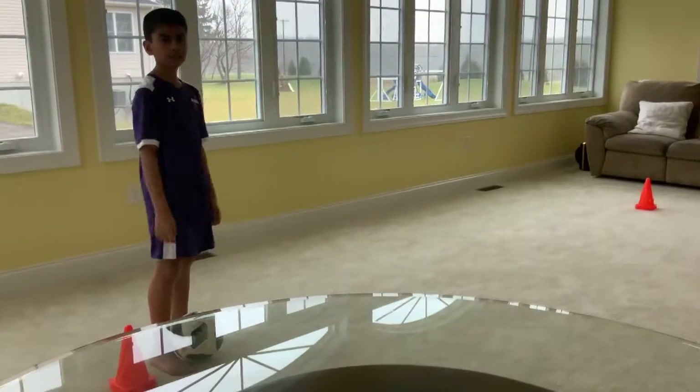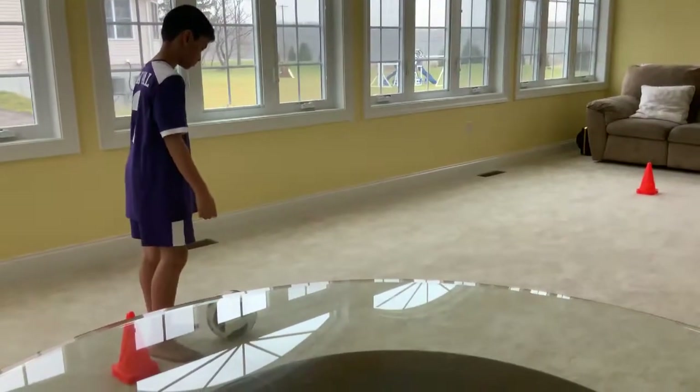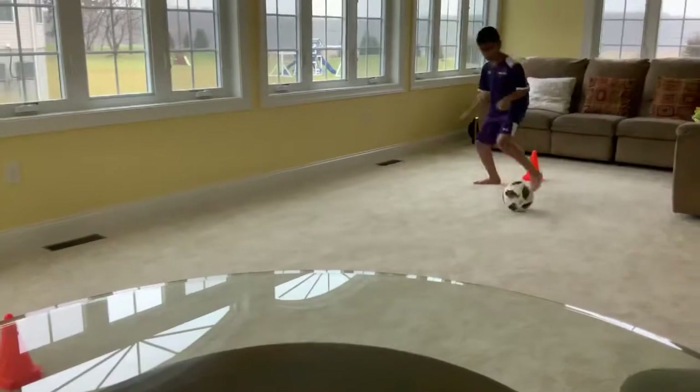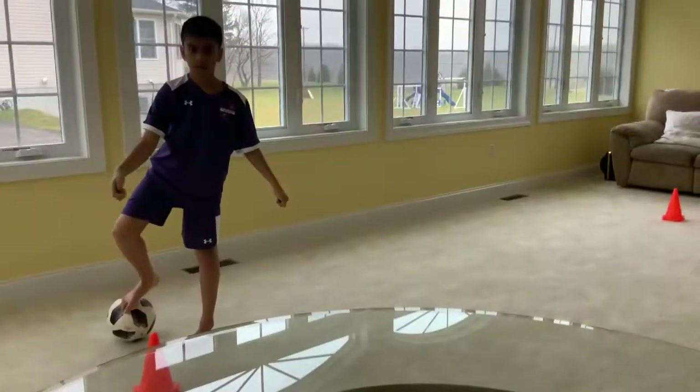Now for our third attempt, we're going to do the double turn, otherwise known as the Ronaldo. Nice job Yasin.